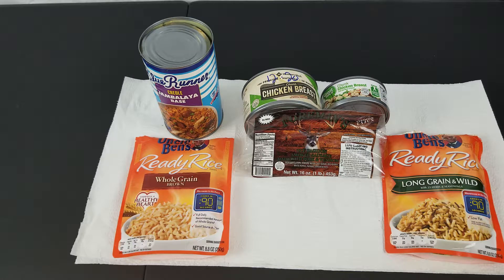My sausage is Foreman's brand old-fashioned smoked sausage made with pork and venison. For chicken, I'm using canned chunk white chicken breast — a 12.5 ounce can of Member's Mark and a 5 ounce can of Great Value, which combined is a little over a pound.